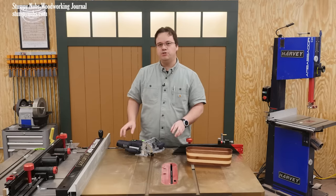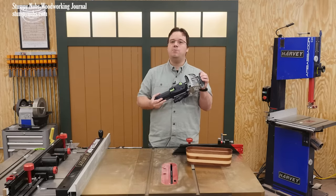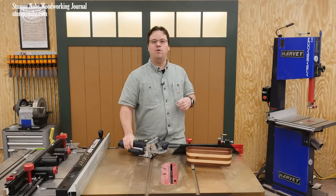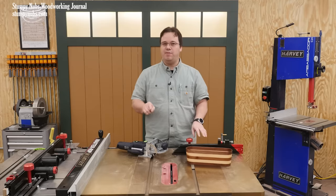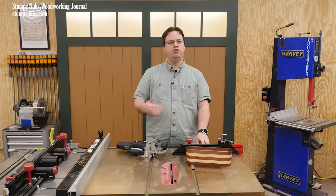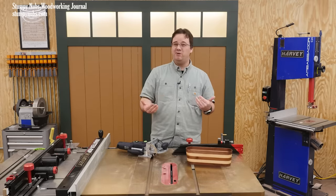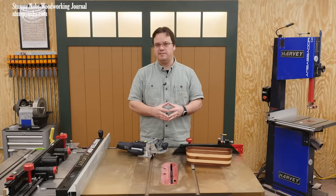Now there are two versions of the Domino. This one costs about $1,200. They also have an XL model for a whopping $1,700. Now keep in mind, you can create the same loose tenon joinery with a homemade jig and a $100 router. But it is undeniable that the Domino is much faster and easier to use. And if this thing was, say, $200 or $300, I think there would be far fewer people upset about it. But $1,200 to $1,700 — I can understand how some may feel that's excessive.